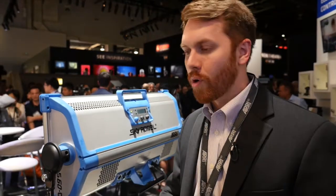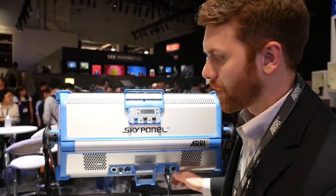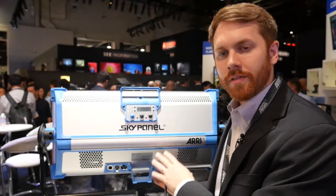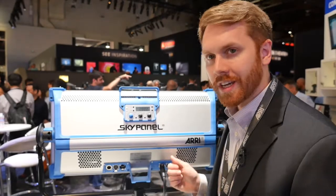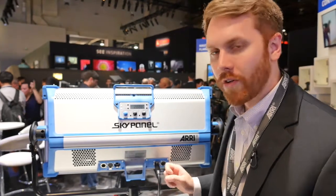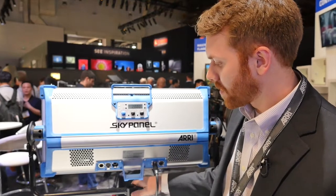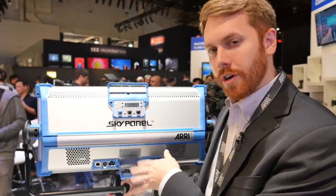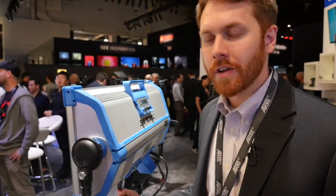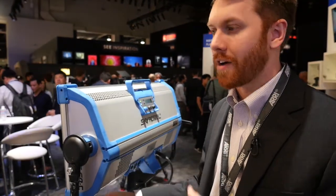In terms of battery power, it depends on the size of the battery. The S60C can run off battery, but because of the wattage it draws, it can only run at about 50% of total output due to the 10-amp current maximum of most industry standard battery connectors. With one of the bigger batteries you could run it for about an hour or two. With the S30, you can run it for several hours at 100% full output with all the same tuning features available in battery mode.